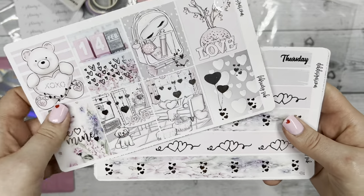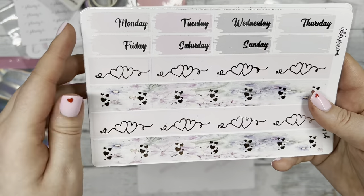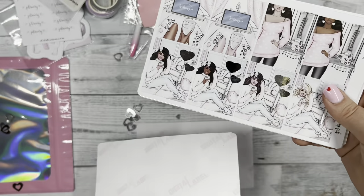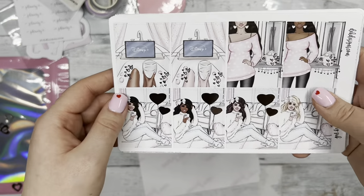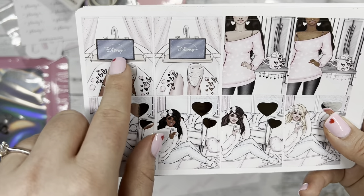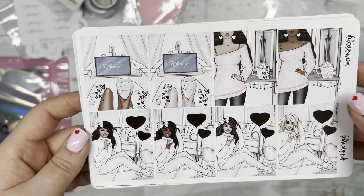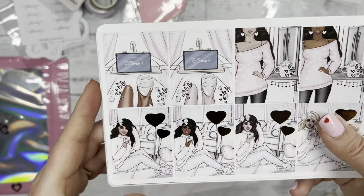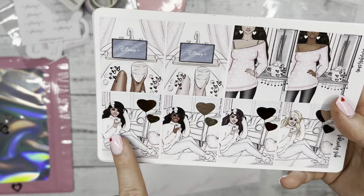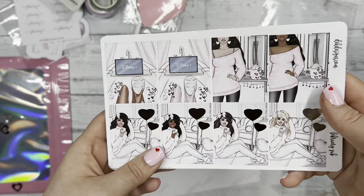The next sheet has Monday through Sunday with your washi tape. Then we have the fashion girl sheet with boxes — I love that it has Disney+ on there, because when I think of Valentine's Day I think of all the Disney movies that show love. Then some more girls sitting with phones and a float balloon next to them.